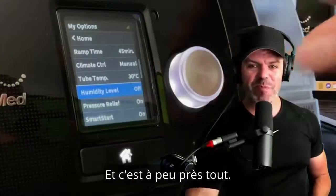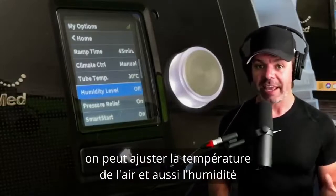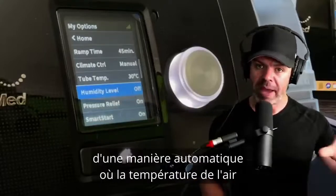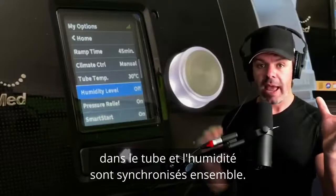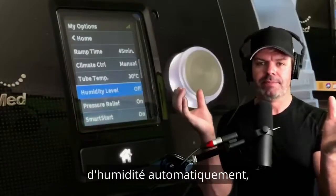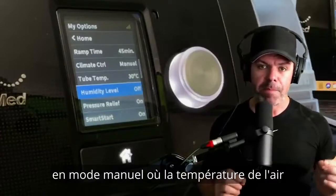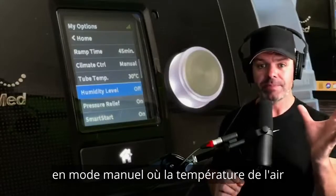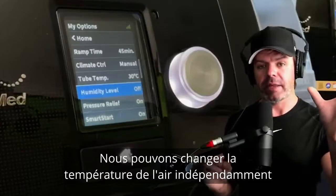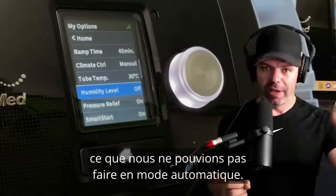That's pretty much it. It is super confusing, but the take-home message is this: with ResMed's Climate Control feature we can adjust the air temperature and the humidity. In automatic mode, both the air temperature inside the tube and the humidity level are synced together — warmer air means more moisture is added automatically, cooler air means less. In manual mode, both the air temperature and humidity are decoupled and independent — you can have air temp nice and high and humidity really low, which you couldn't do in automatic.